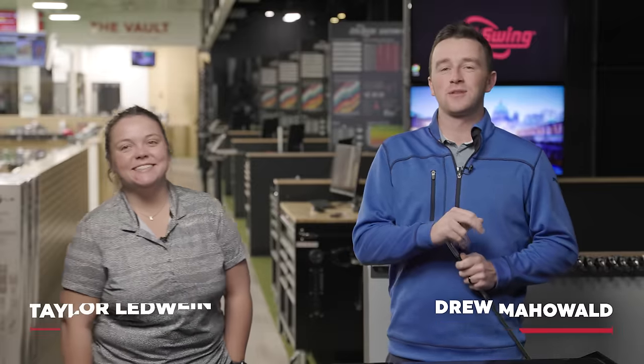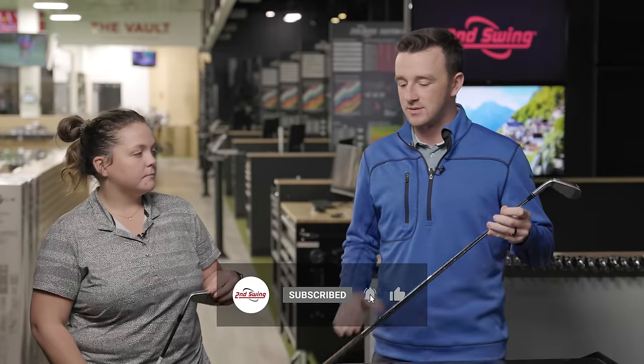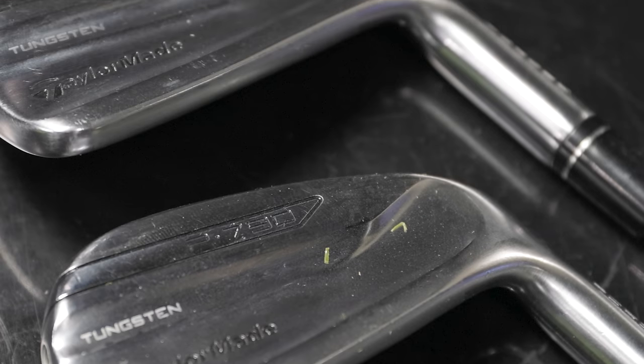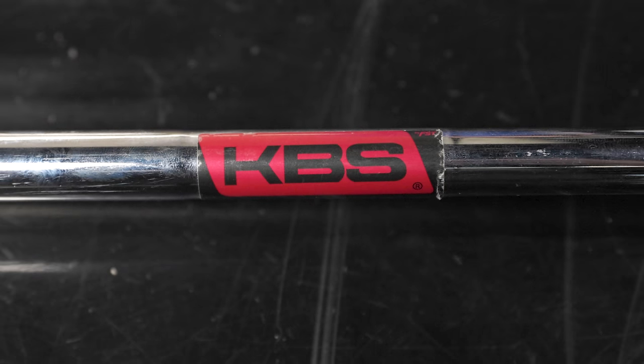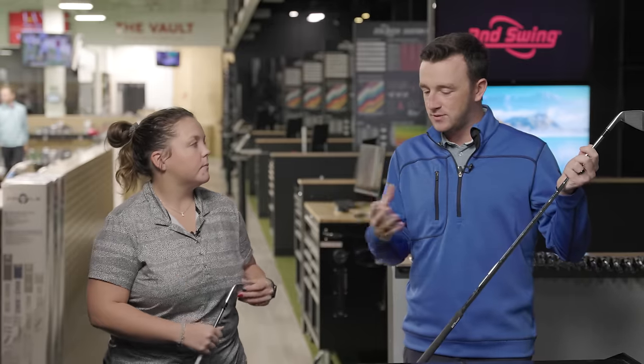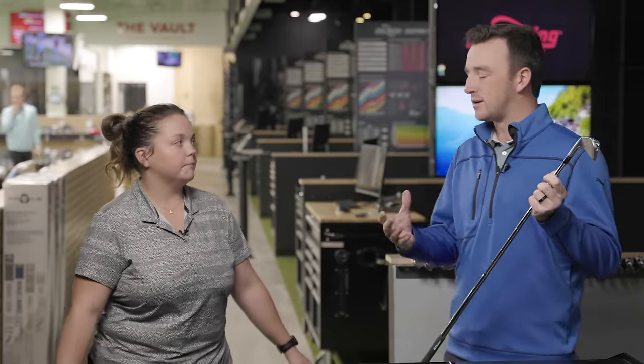I'm Drew Mahold of Second Swing Golf, joined today by Taylor Ledwine at the Second Swing Minnetonka Tour van. It's a graphite versus steel shaft iron test today — we've got 2019 P790 irons. I have the steel KBS Tour regular and Taylor has the UST Recoil graphite regular — both regular flex, but there's a big difference from steel to graphite in feel, performance, and launch.